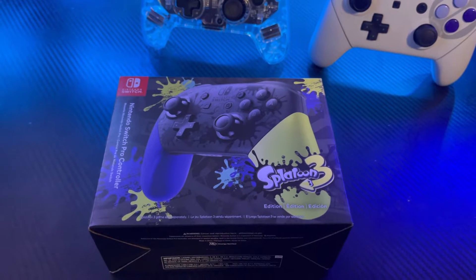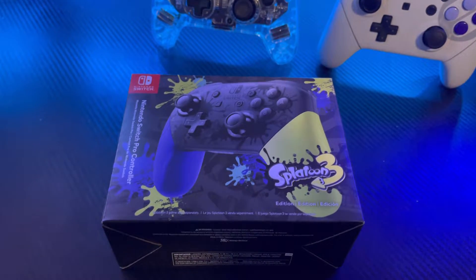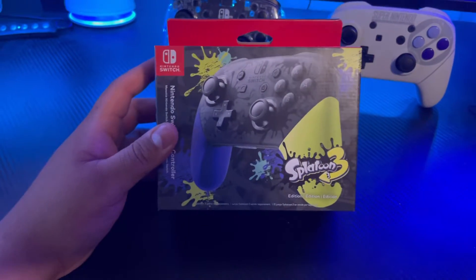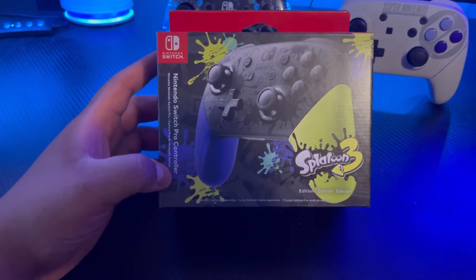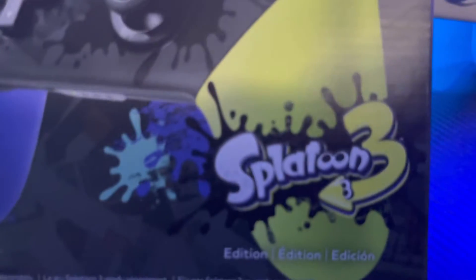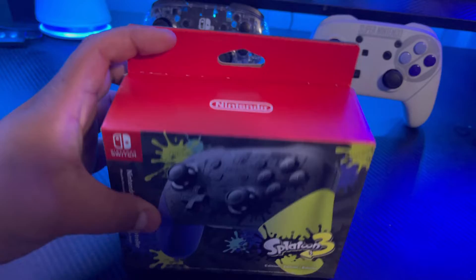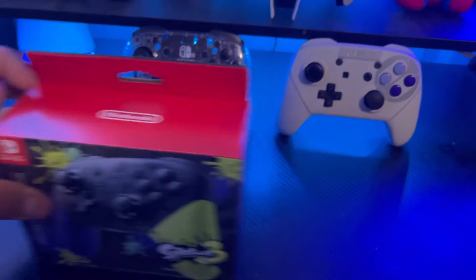I haven't done an unboxing video in a while, but here is my new toy — the Nintendo Switch Pro Controller for Splatoon 3. It just came out, so let's check it out.